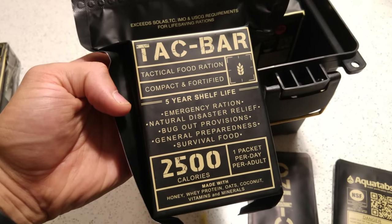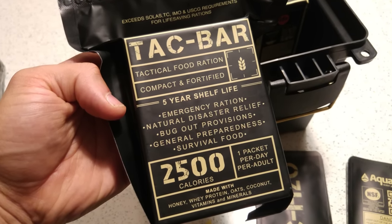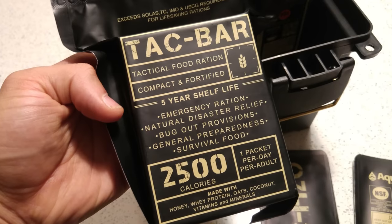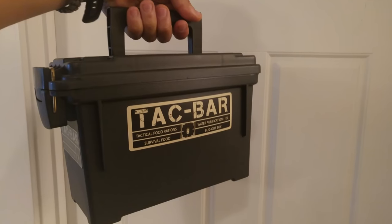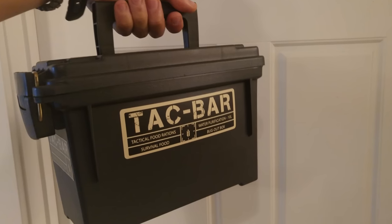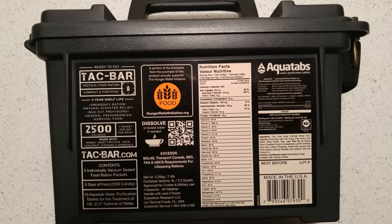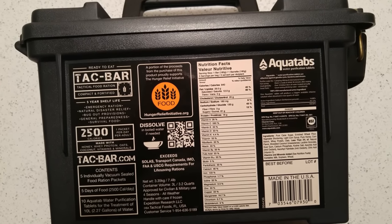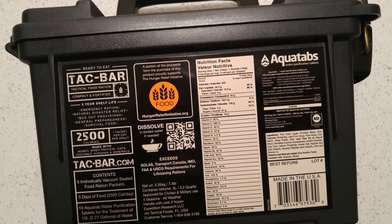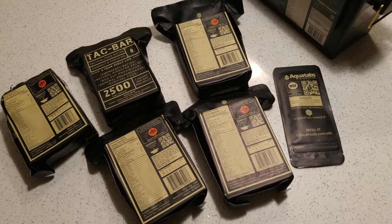Before I go into the review about the Tacbar, I'm going to quickly tell you the requirements to enter into the contest. All you have to do is like the video, subscribe if you enjoy the channel, and leave a comment telling me what sort of situations you think the Tacbar might be useful in. That will get you an entry into the contest.